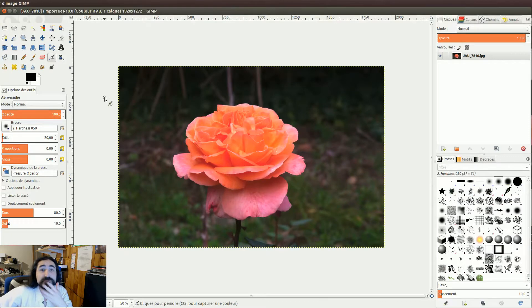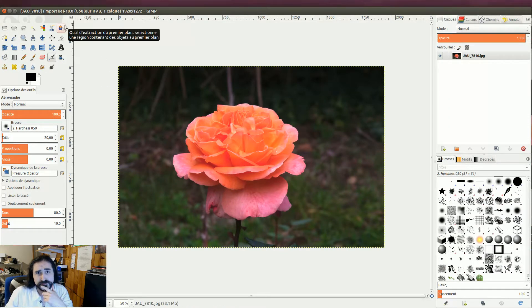Nous allons tâcher de détourer cette rose. C'est pas du tout aussi compliqué que ça y paraît. Vous prenez cet outil de détourage : Extraction du premier plan.